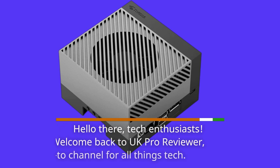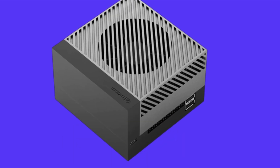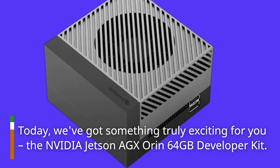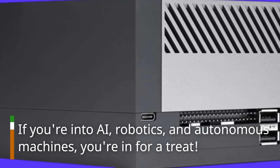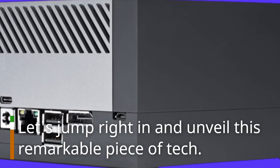Hello there, tech enthusiasts. Welcome back to UK Pro Reviewer, your go-to channel for all things tech. Today, we've got something truly exciting for you: the NVIDIA Jetson AGX Orin 64GB Developer Kit. If you're into AI, robotics, and autonomous machines, you're in for a treat. Let's jump right in and unveil this remarkable piece of tech.